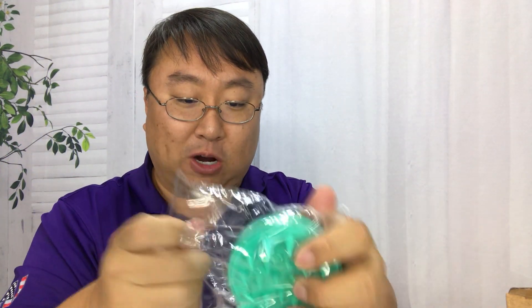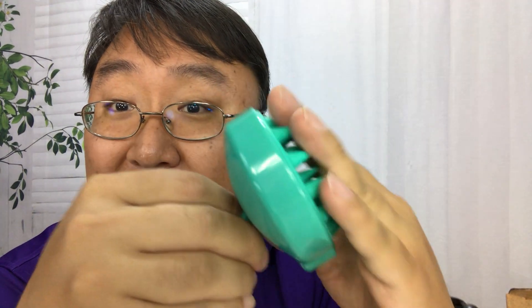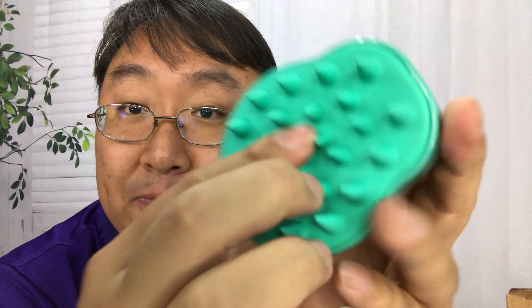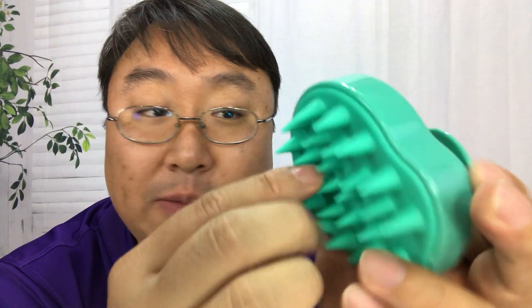It's actually way more compact than I thought it was going to be. It's got some kind of intimidating looking spikes on it, but they're all like a soft silicone. The whole piece here is like molded silicone — pretty soft but lots of little cone-shaped spikes on it.